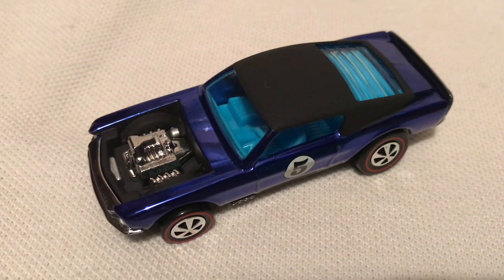Hey YouTube, it's me, Julien. Here's the Mustang Boss Hoss HWC exclusive from I think 2017. It'll be in the title so you'll know. But part of the spoiler series, I think.